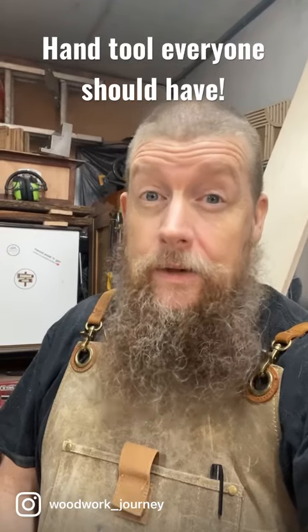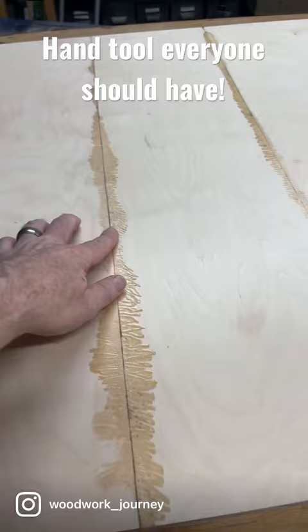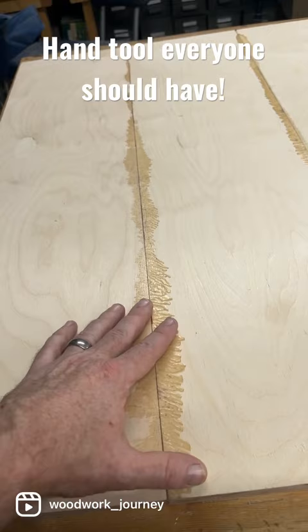After you've done a glue up, does yours sometimes look like this — just splooshed everywhere? Odds are you're going to have to get the paint scraper and then the sander and all that sort of nonsense.